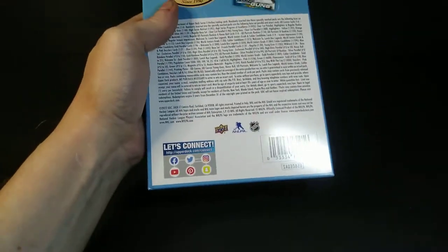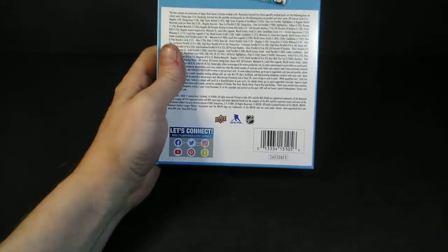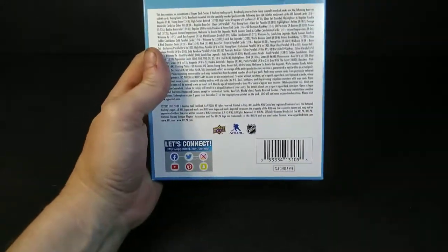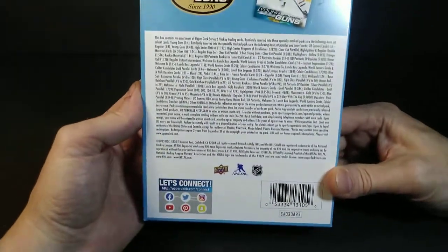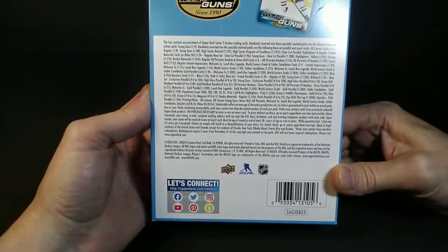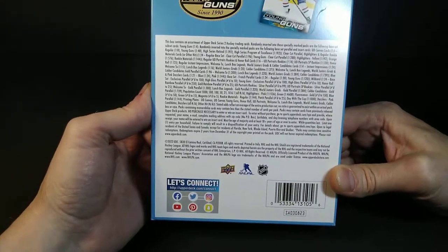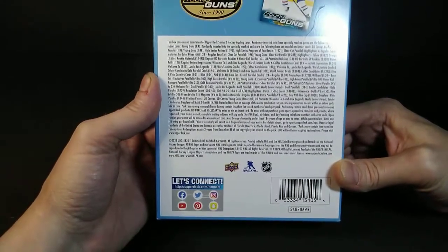The rookie selection — 22-23 rookies were split up fairly good between Series 1 and Series 2. Slavkovsky, the number one overall pick, and Shane Wright make their appearance in here. Wyatt Johnson's in here, Dylan Holloway, Dylan Gunther. There are 50 rookies total and I just named five, so there's 45 more.